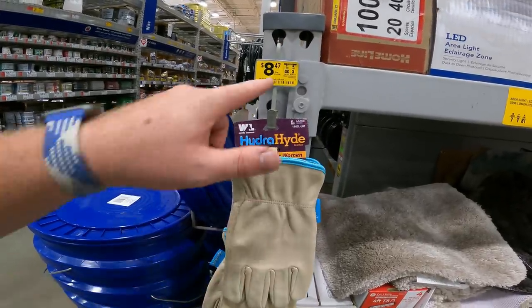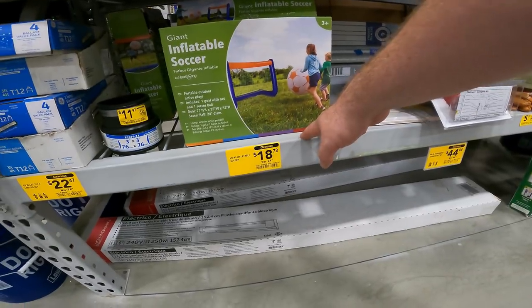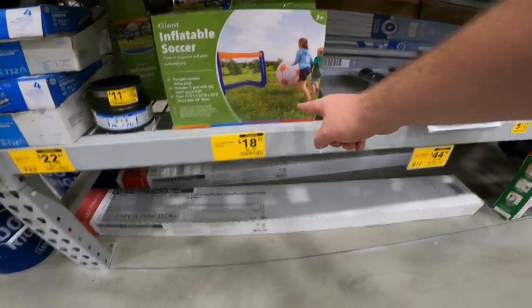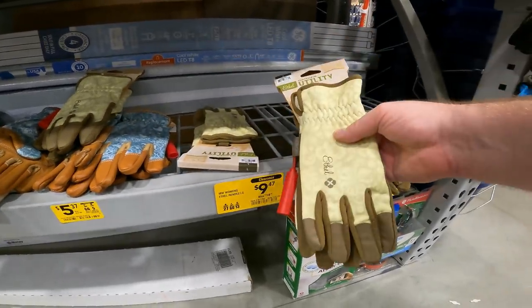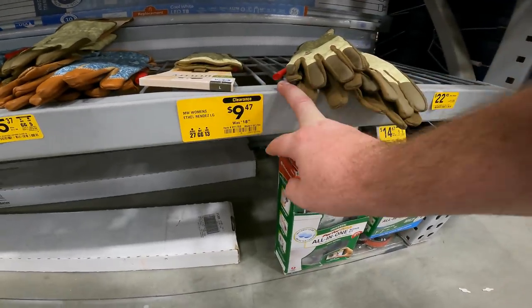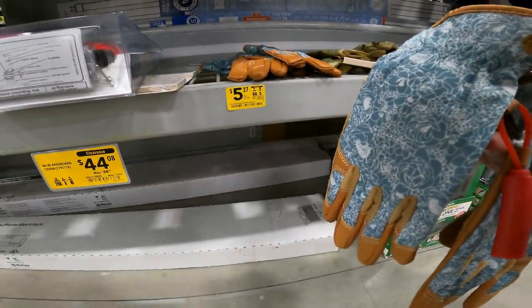Women's Wells Lamont HydraHide gloves, $17 down to $8.47, item 914711. Cool little inflatable soccer net — portable outdoor active play, one goal with net and one giant soccer ball — $25 down to $19, item 3276696. Lots of other gloves: garden utility gloves actually made by Mechanics — $19 down to $9.47, item 911753. Style Selections brand, $18 down to $5.49, item 5721.